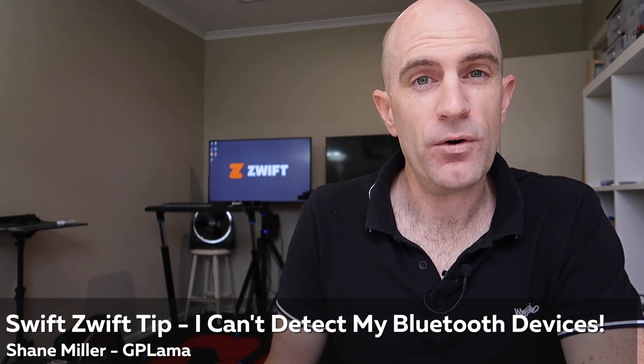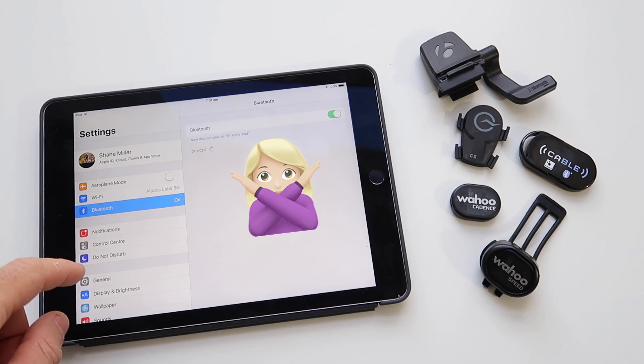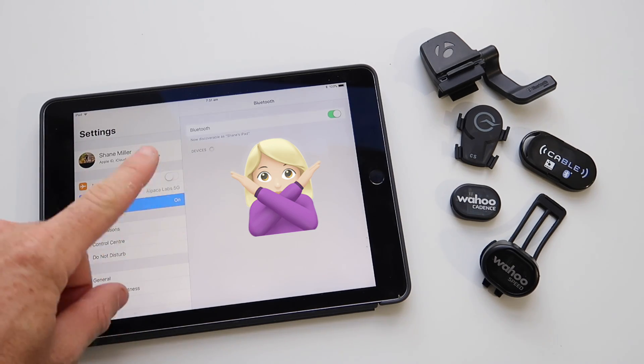Today's Zwift tip: four things to try if you can't detect your Bluetooth devices. First up, the pairing of your devices isn't through any of the system settings — it's via the app itself. This is a much easier process.